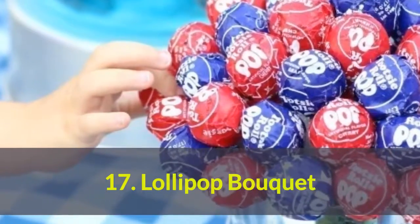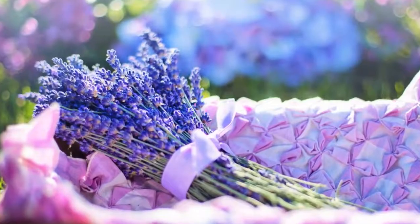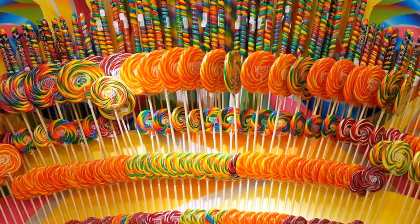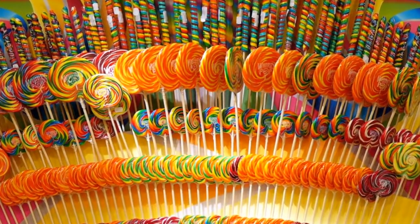Number 17: Lollipop bouquet. Put together this easy-to-make bouquet of blue and red lollipops for a sweet centerpiece everyone will love, especially the kids.